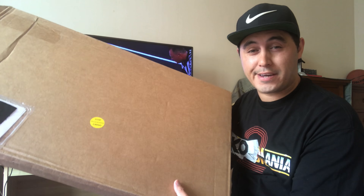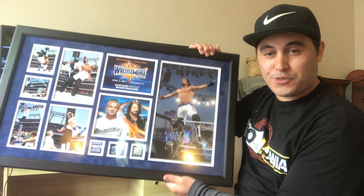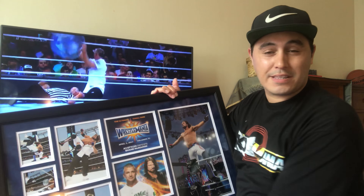Now for the second plaque. Oh my gosh, you're not going to believe this. My second plaque is the WrestleMania 33 AJ Styles plaque. This here is numbered 69 of 500, which is similar to the Kevin Owens plaque that I've shared with you.